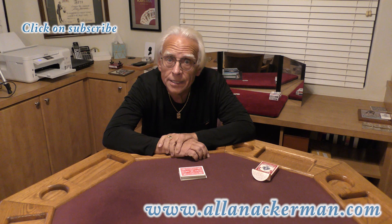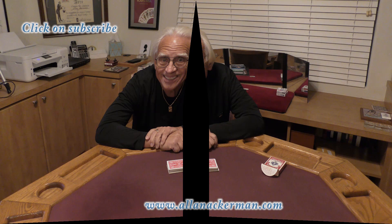Today I'm going to be doing one of the classics of magic. It came on the magic scene in the late 1960s. It's called The Collectors. Let's take a look.